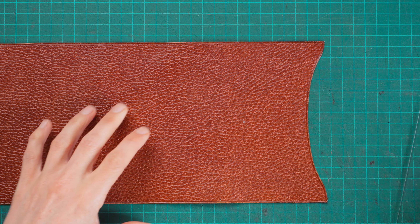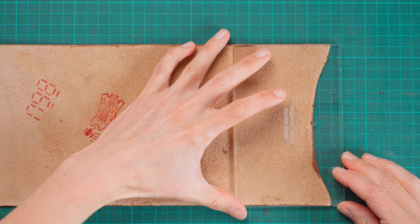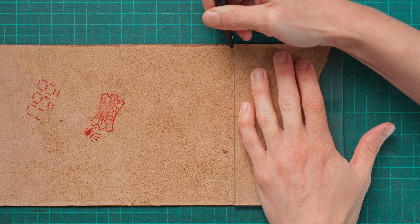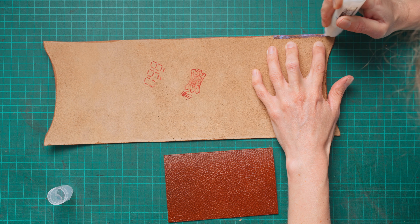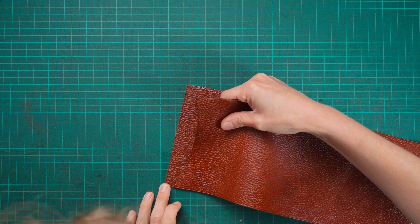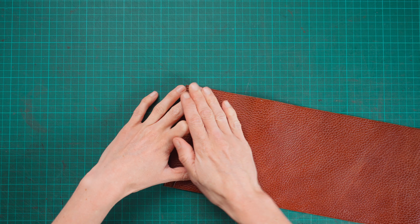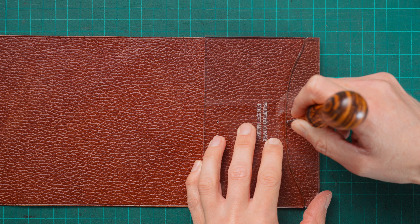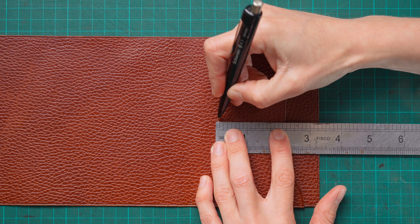Now we can start some assembly. On the end of our passport cover that's going to have the insert fitted, we mark on the flesh side where the insert is going to be — I'm using a silver pen here because it shows up better on this leather — and then we're going to glue on those sides as well as on our insert. Once they've gone tacky we fit the two pieces together, making sure the edges are nice and flush and the pocket shaped part is in line with our marks. We then use our template to mark where our stitching is going to go, drawing a line with a ruler in between — again using the silver pen as it's easier to see on this textured leather.